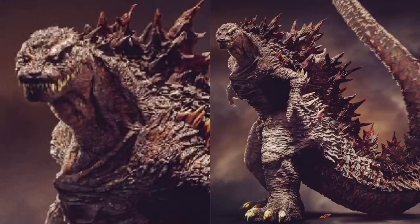That big chest bulk and the arms are like 2014 mixed with Shin. I remember I was stoked over Shin and I still love Shin's design, but this is the more badass version of Shin Godzilla in my opinion. I personally think if Toho were to adopt a Godzilla design, this is the one they should adopt.